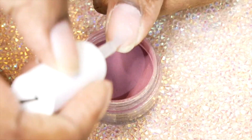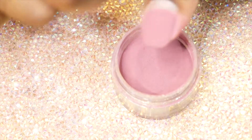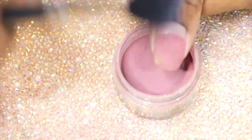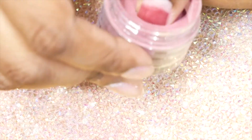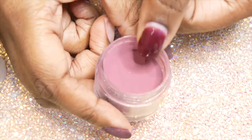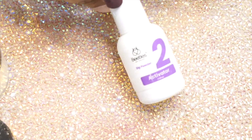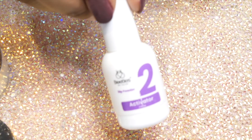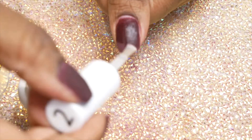Remember: put the base coat on, dip, wait about 30 seconds, then wipe off all the dust. Then base coat again, dip, wait about 30 seconds, and brush off all the excess. Be sure to wait a little bit and let that dip dry on the base coat before doing another dip, because it'll still be kind of wet. After you dip three times, use the activator, wait about 30 seconds to a minute, and then file the nail.